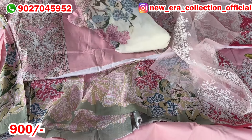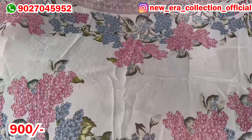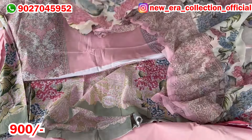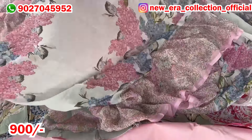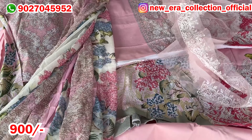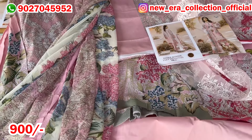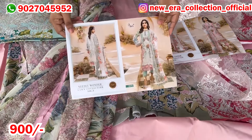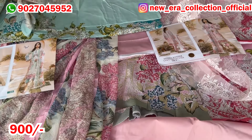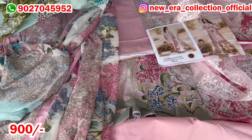I will show you in the video — we have a collection of dupattas available. You can see the chiffon dupattas. Chiffon dupatta means it is not pure — you can say pure dupattas come to party wear. But in this design, only chiffon dupattas. I have shown you the first color. Now I am showing you the second color — it has a little sea green type shade. The print will be the same and the patch will be the same. If you don't want pink, you can take this color.